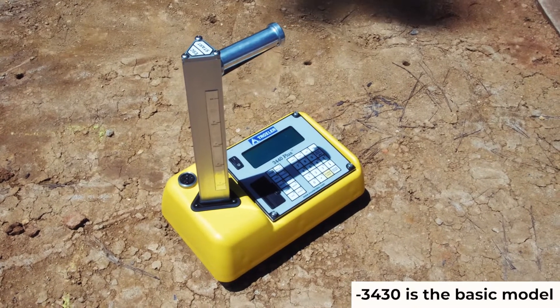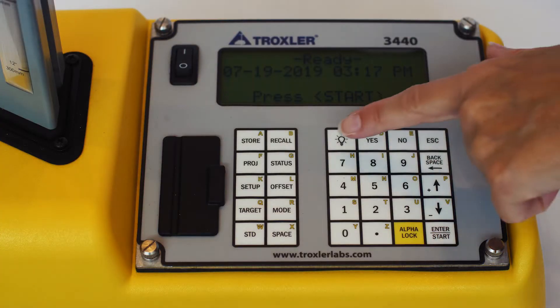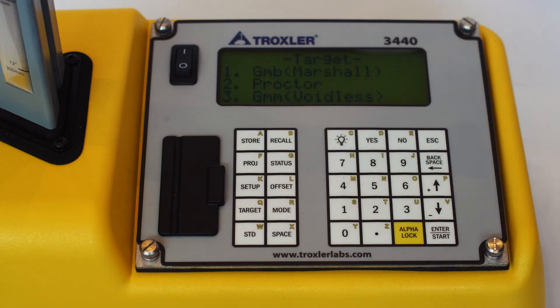The Model 3430 is the simplest and most economical gauge offered by Troxler. This gauge comes with basic features like updated electronics, rechargeable batteries, and a backlit character display.